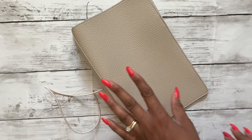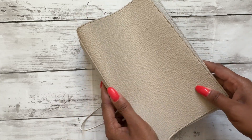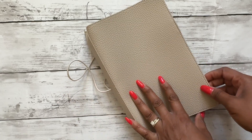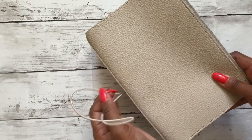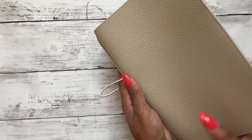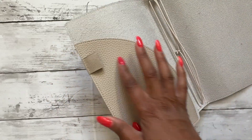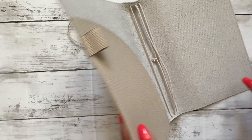Today I'm going to be going over my new setup of my Jane's Agenda vegan leather notebook cover. This is so pretty. It's the traveler's notebook in what they're calling the oatmeal color, which I love. It's the neutrals that I like in my aesthetics. It has a really soft material inside, and I love that it has a pen loop and a folder flap to put some things in.